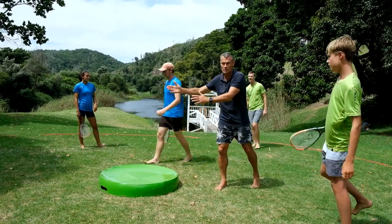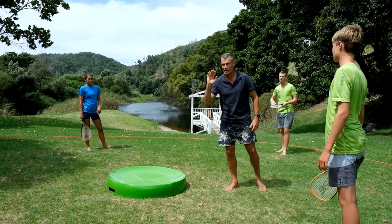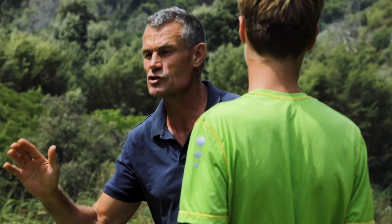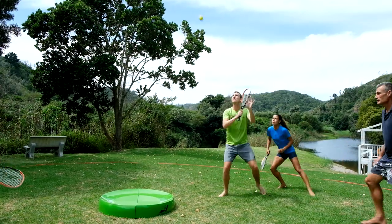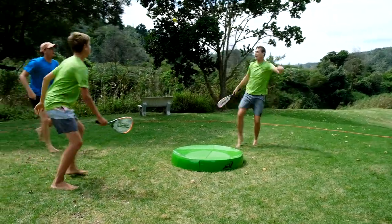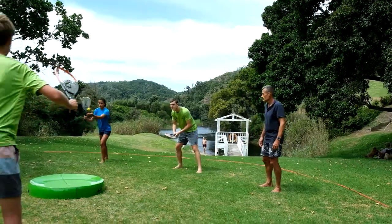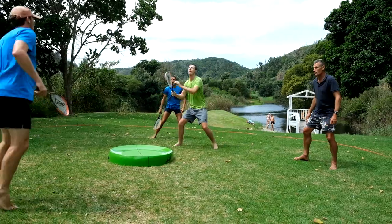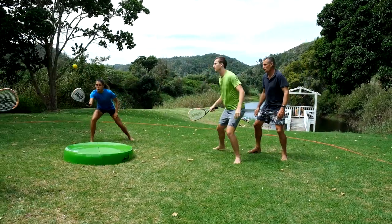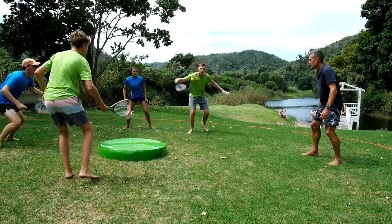Each team takes five services from a side before the service is changed. Games are contested either over 11 points, 15 points, or 21 points. The green team player used his knee there — you are permitted one body shot per round in between your two strikes with the racket. The serve is good, the pick up's good, the spike is good. Drop shot but it doesn't have an effect. Good pick up, good spike, good cross.